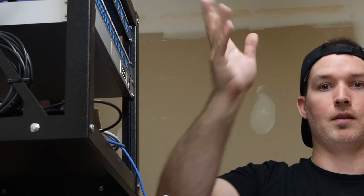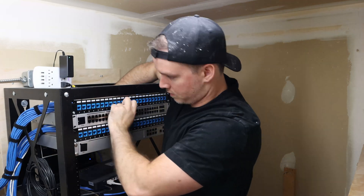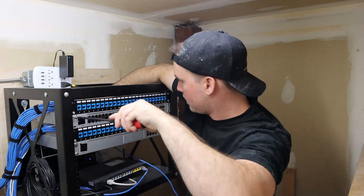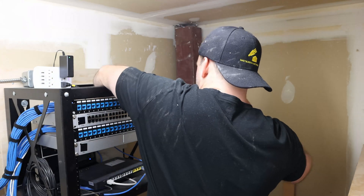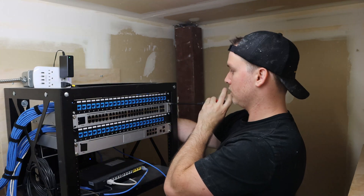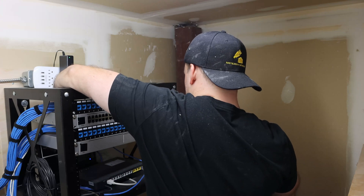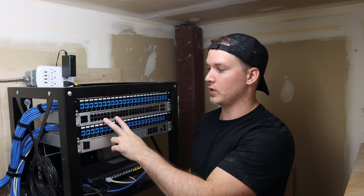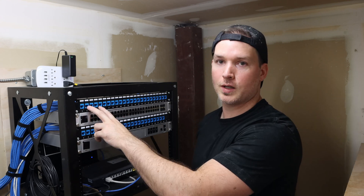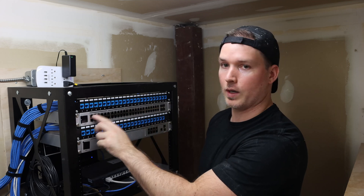Now we're going to mount the 48-port POE switch into the rack. It's going to be in the second rack unit, and this will be a time lapse for us racking it and then putting our patch cables into the switch. Now we have the switch mounted to rack unit 2. We need to start patching it in. The majority of these won't be POE — ports 33 to 48 don't have POE, and ports 1 to 32 do.